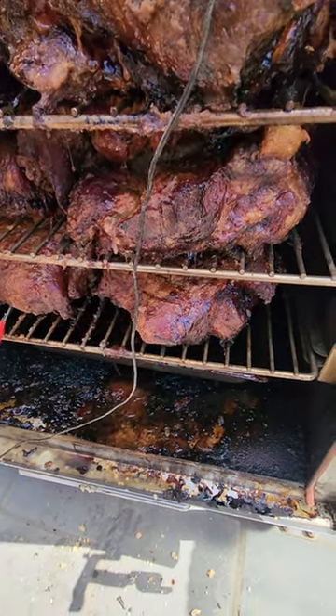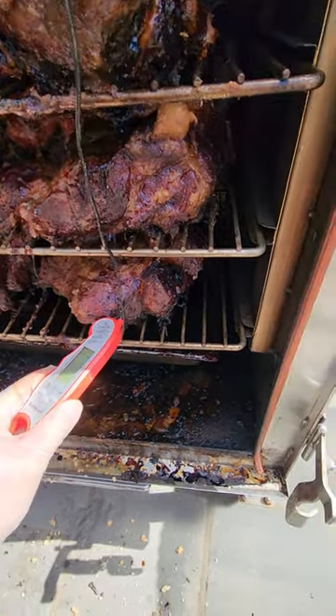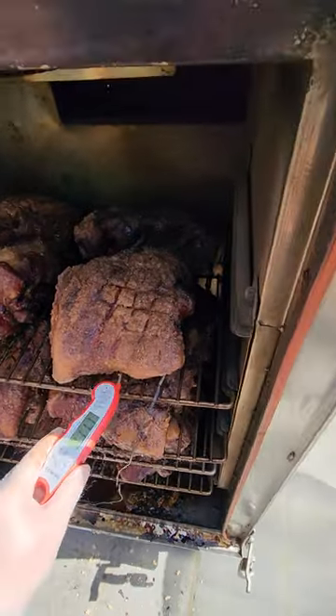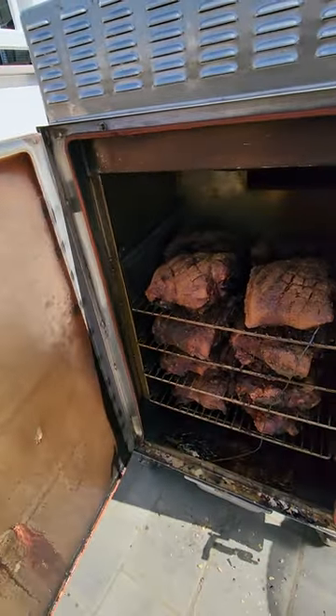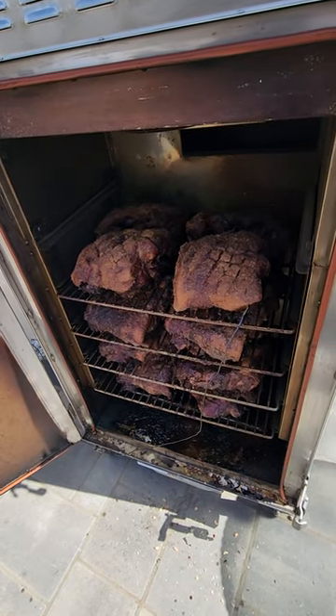186, 168. All right, we're close. I want to get these butts up to about 202 before we pull them.